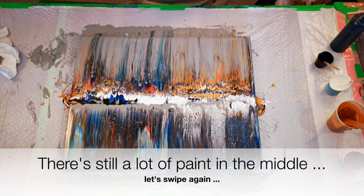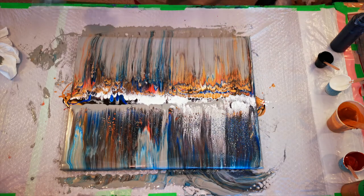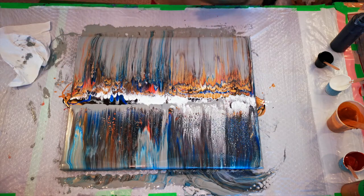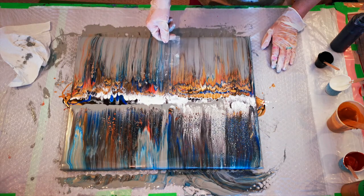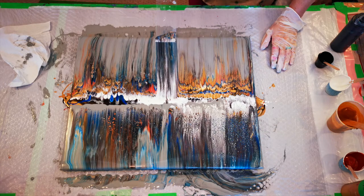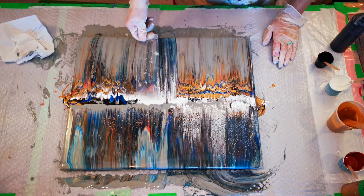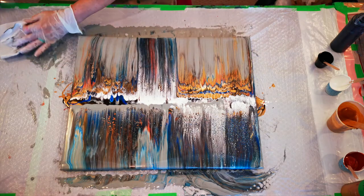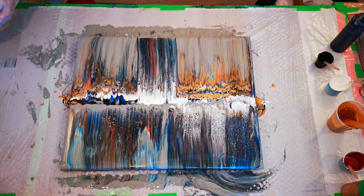Since there's so much beautiful paint in the middle, I say we just swipe a little bit more. I have some plastic, so I think I'm going to be swiping with the plastic and see whether we can make it a little more interesting than it is right now. Because there's way too much paint on here — I added too much. It's got to come off.